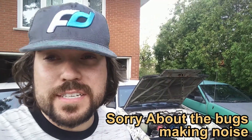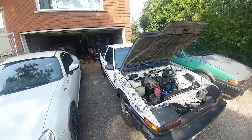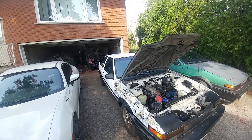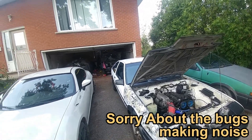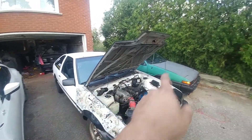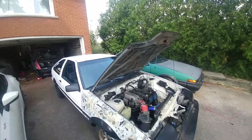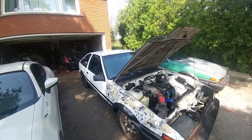Hey guys, welcome to my garage — my 86 garage, I guess you could call it, because my garage is filled with AE86s. What I want to show in this video is that after many years, I've been able to finally revive the his-and-hers Hachirokus. Me and my wife both bought an 86 about ten years ago. This is mine right here — the green one is my other one, and back in the garage you can see the pink. So this was his and that was hers.